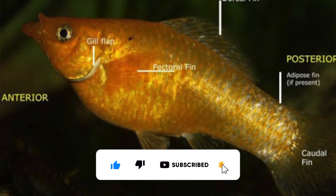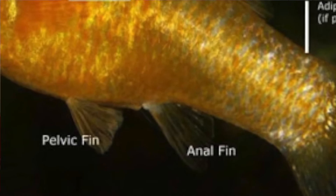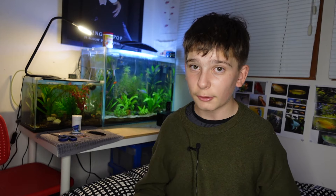So telling male from female is really easy. It's all about the anal fin, which is the fin closest to the anus. Females will have a triangular, fanned-out anal fin, whereas males will have a stick-like anal fin called a gonopodium. Pretty easy to tell.